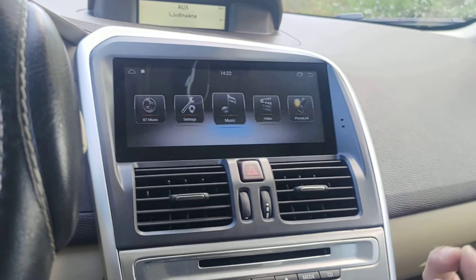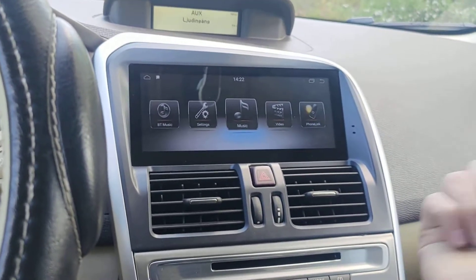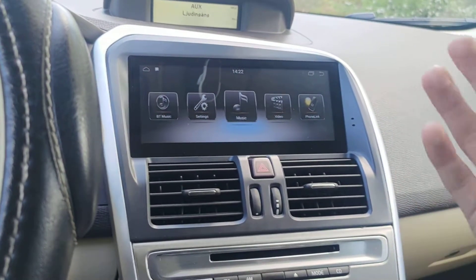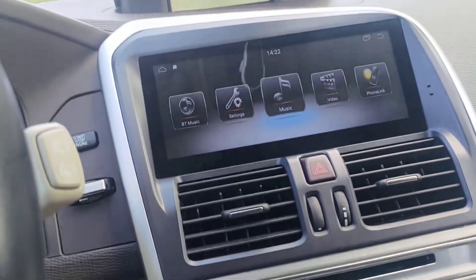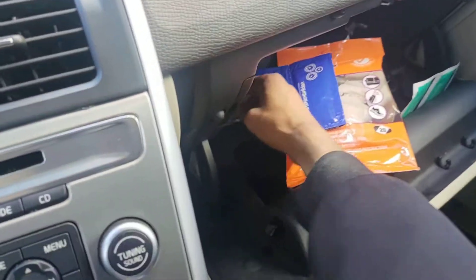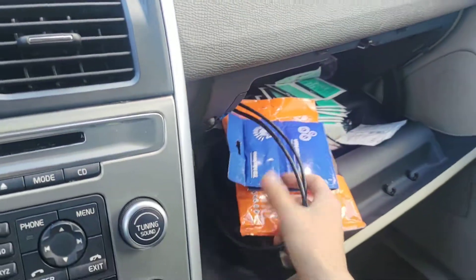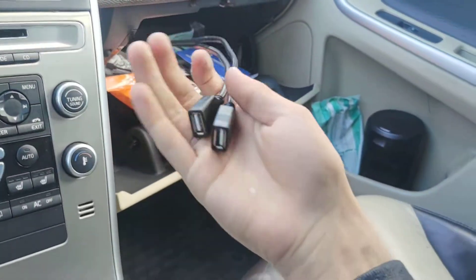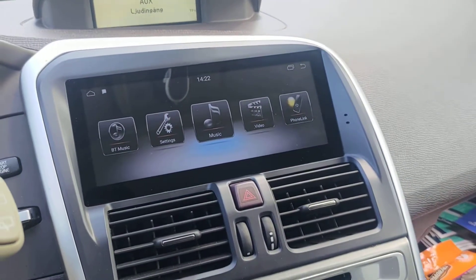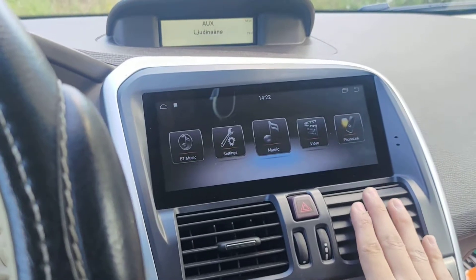The Music Player and Video Player are for external media. If you have a USB flash drive or a memory card with movies or songs stored on it and you want to connect it to the stereo, you can do that. We've installed two USB inputs on this side — just insert a USB and then go to Video or Music to play content.